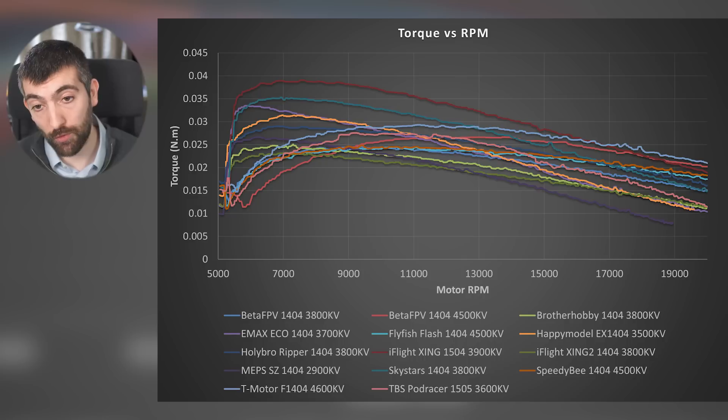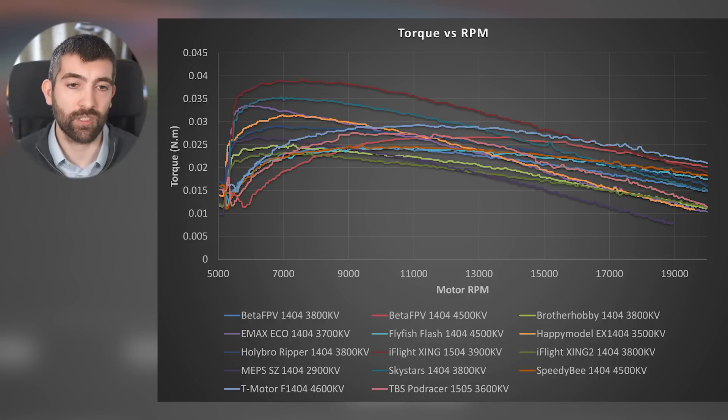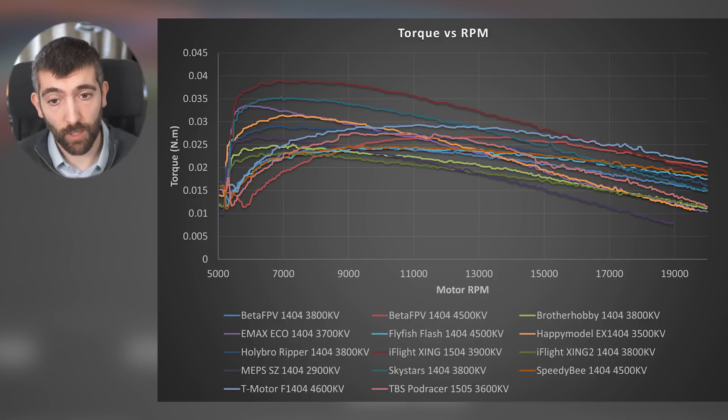Then we have the Skystars 1404 — this is a little gem of a motor. Great thrust, great efficiency and a beautiful torque-RPM curve: 0.035 Nm on a 1404, you couldn't ask for more. The Emax Eco is also doing well, with nearly as much torque as the Skystars but falling off more quickly with RPM. This Emax Eco would do a lot better if it actually had 3700 KV as rated, but it measures more like 3400 KV, meaning the torque falls off with RPM faster than you'd expect.